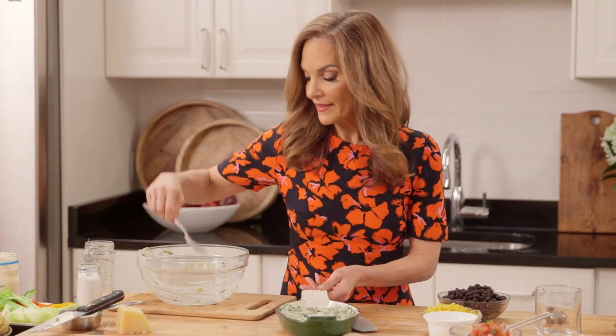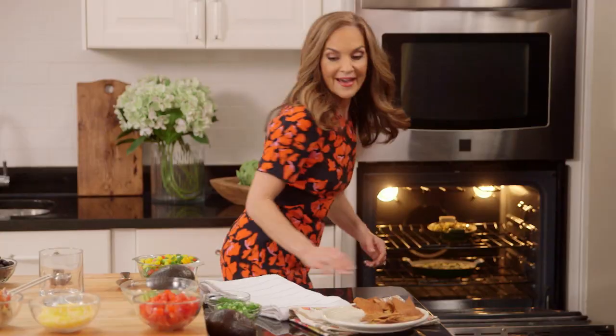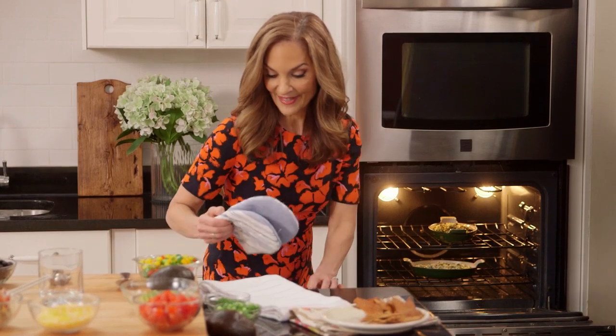I'm going to pop it in the oven, which I preset on 350 degrees for about 25 minutes. And I have another one in there that is ready to go.